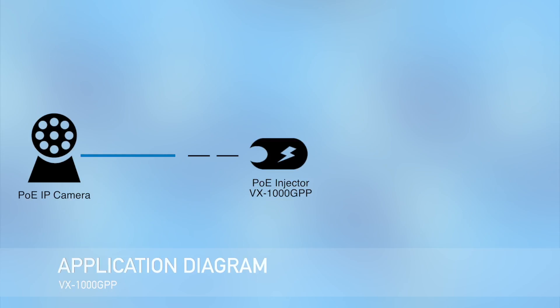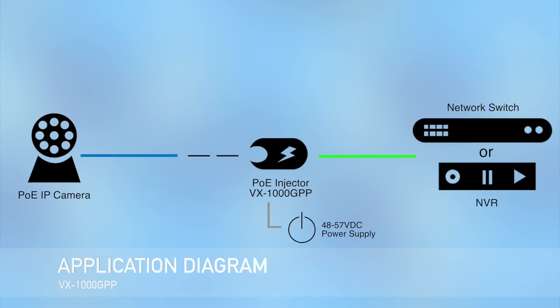Here is one way the 90 watt PoE injector can be set up. Connect your PoE IP camera to the VX1000GPP. Connect the 90 watt PoE injector to the power supply. Then connect the VX1000GPP to a switch or network video recorder.